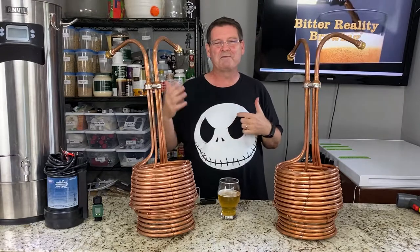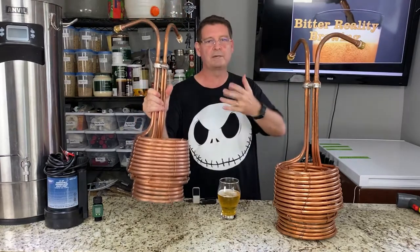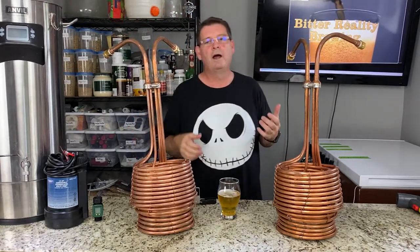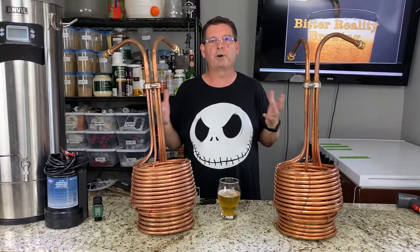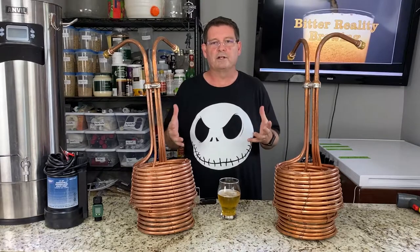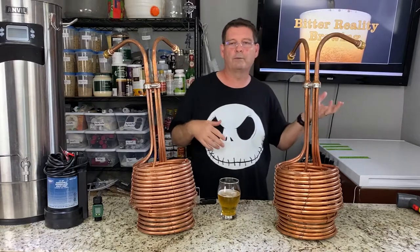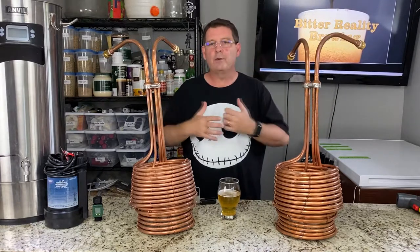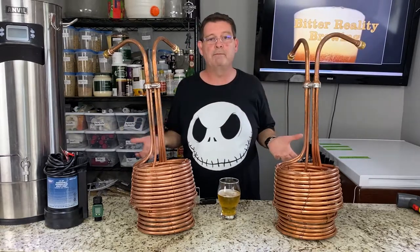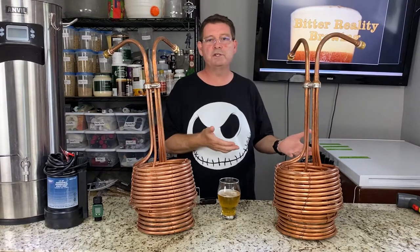After purchasing my first Jaded Brewing Scylla, which is an immersion chiller where you put it into the boiling wort and bring the temperature down, I was so impressed. I really wish I had purchased one years ago. I had never seen anything so effective as far as a chiller. And to think of all the hours I lost waiting for my wort to chill, kind of like waiting for the water to boil.